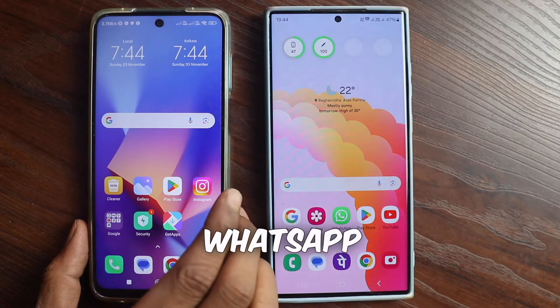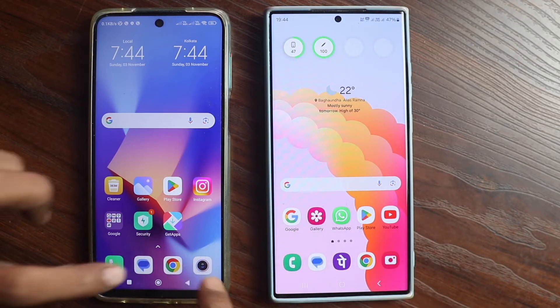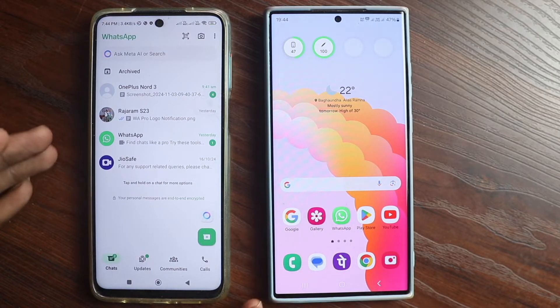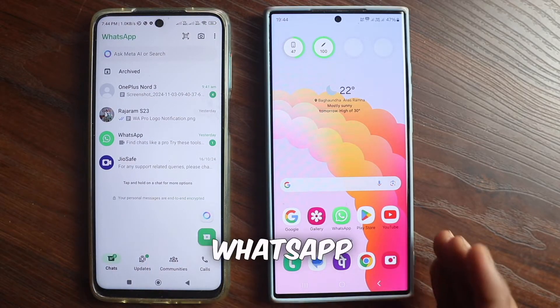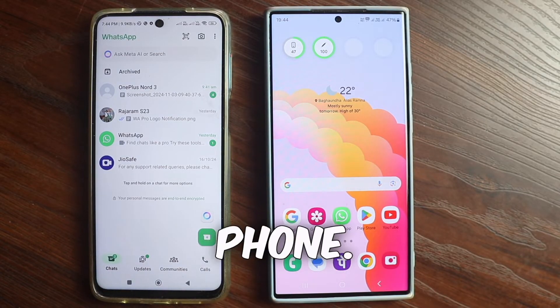If your WhatsApp is running inside one phone, you can also run it inside another phone. See, inside this phone, one WhatsApp is running and I want my WhatsApp to also run on this other phone, because I want to make this phone the primary phone.